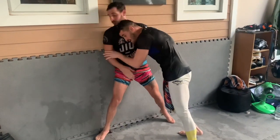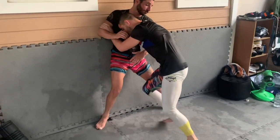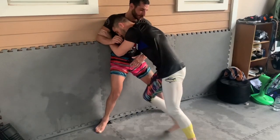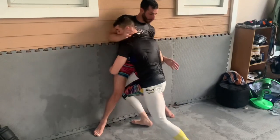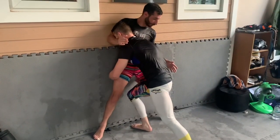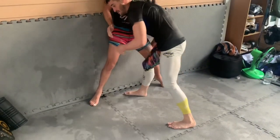Before he turns all the way — as he squares — I'm going to lower my level. I'm going to use the leg that I was using to pressure his leg, step in between his legs as I lower my level, and hit him with my shoulder. Boom. I really pressure with my hips and almost drive him up, and that gives me a split second which kind of puts him — as you can see — it'll lift him up on his toes.